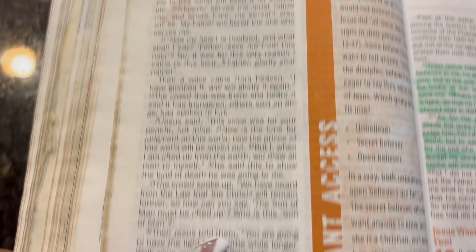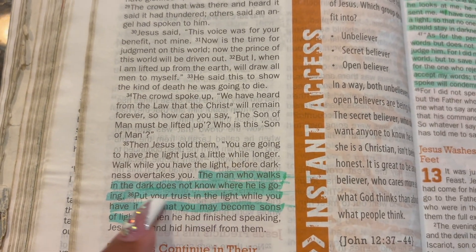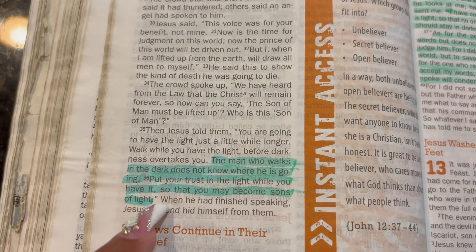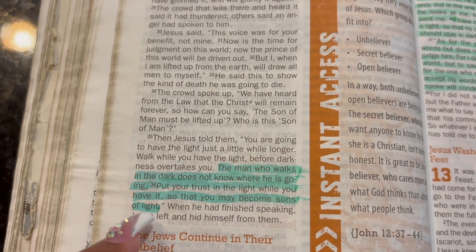Before we get started, I have a word today and the word is John 12 verse 35: 'The man who walks in the dark does not know where he is going. Put your trust in the light while you have it, so that you may become sons of light.'